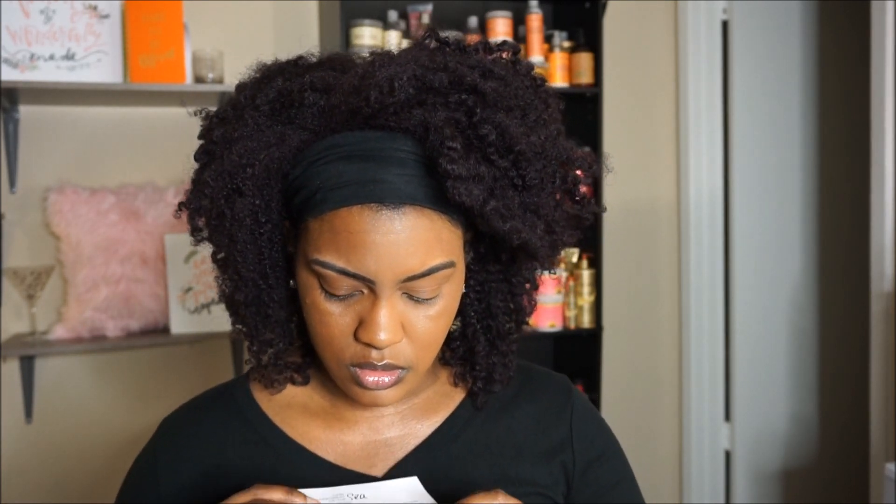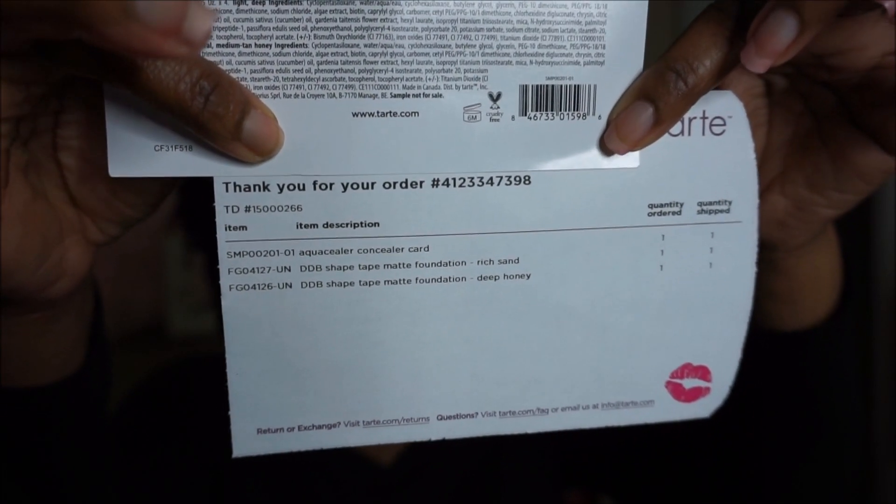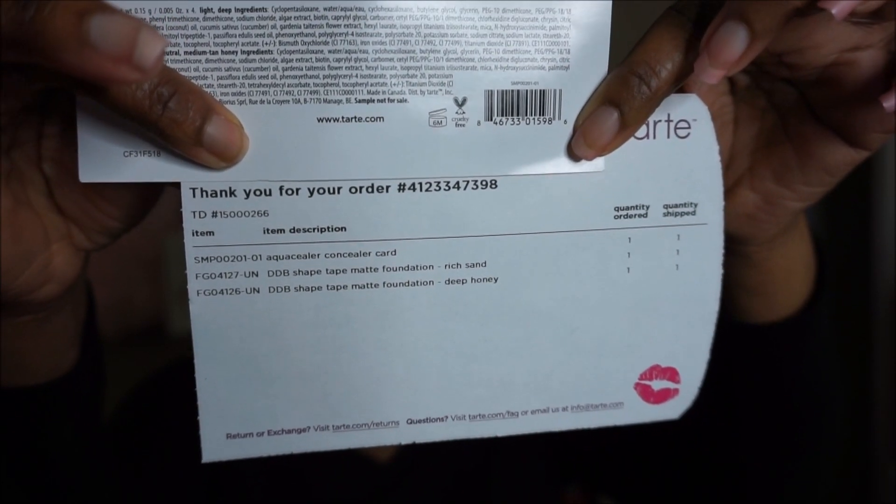And that's going to wrap up this review. Since neither of these colors works for me, I am just going to send these back. They're not in stores yet — I think it will be in Ulta on January 21st. But I can't do anything with these, there's no use for them. I'm going to send these back tomorrow.